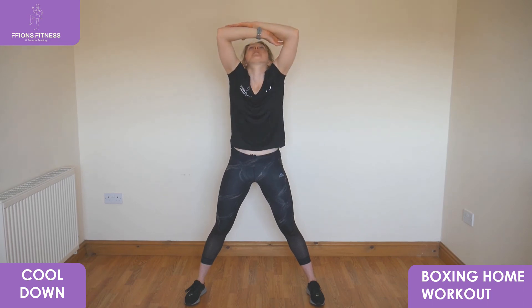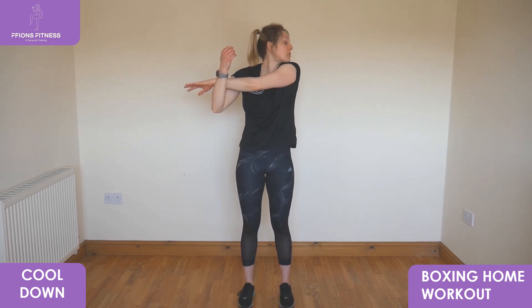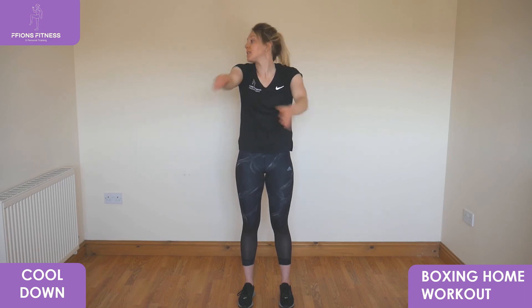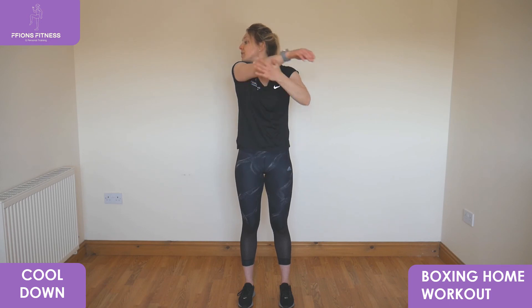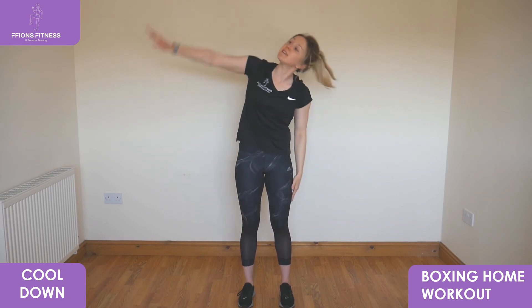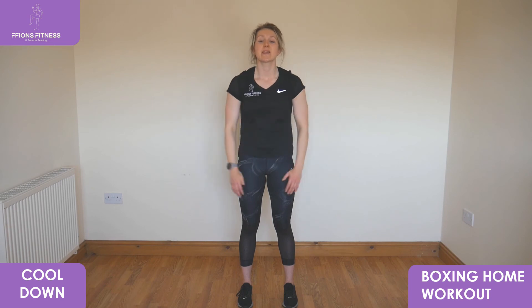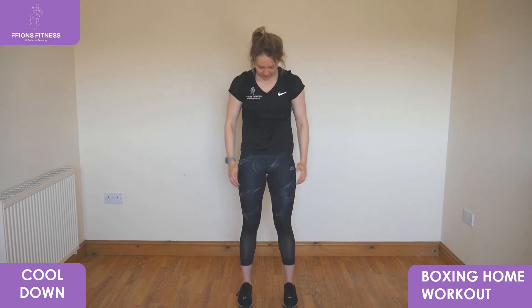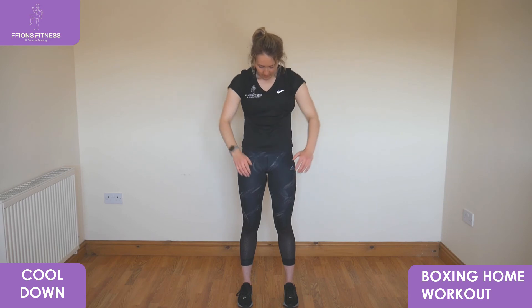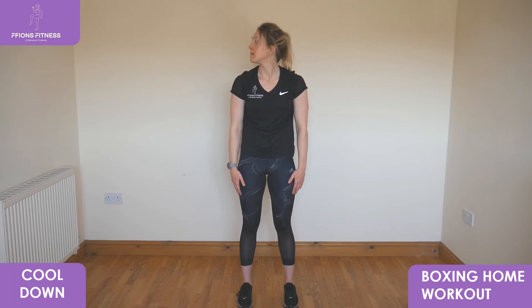Gently relax it down. Hands apart, take your feet slightly closer in, reach one arm in tight, head to the opposite shoulder. Relax it low down, switch to the other side. Arms longer by your sides, gently reach over to one side, then to the other. Bring it up tall to standing, roll your shoulders back behind. Take out forwards in front, head low down. Then pushing your hands into the floor, lift your head up, look slowly from side to side.